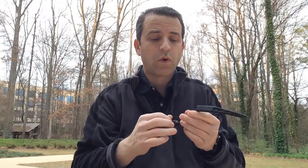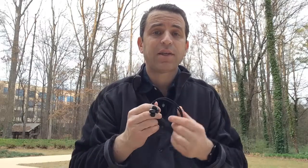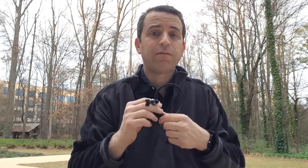As far as Bluetooth connectivity, I would say you're safe at about 15 feet — it's not a long-distance Bluetooth headset, and that's okay for me. If you're looking for a headset that reaches 30 feet, this is not going to work for you. Music quality was fantastic — good bass, very good sound. Call quality was excellent; I've put a voicemail example at the end so you can hear how clear it sounds.